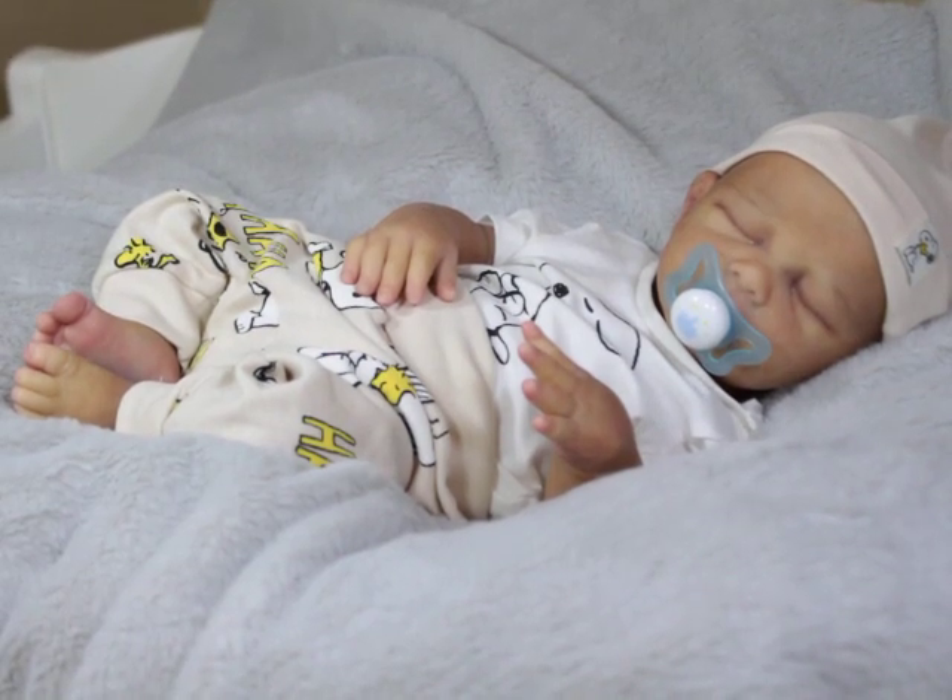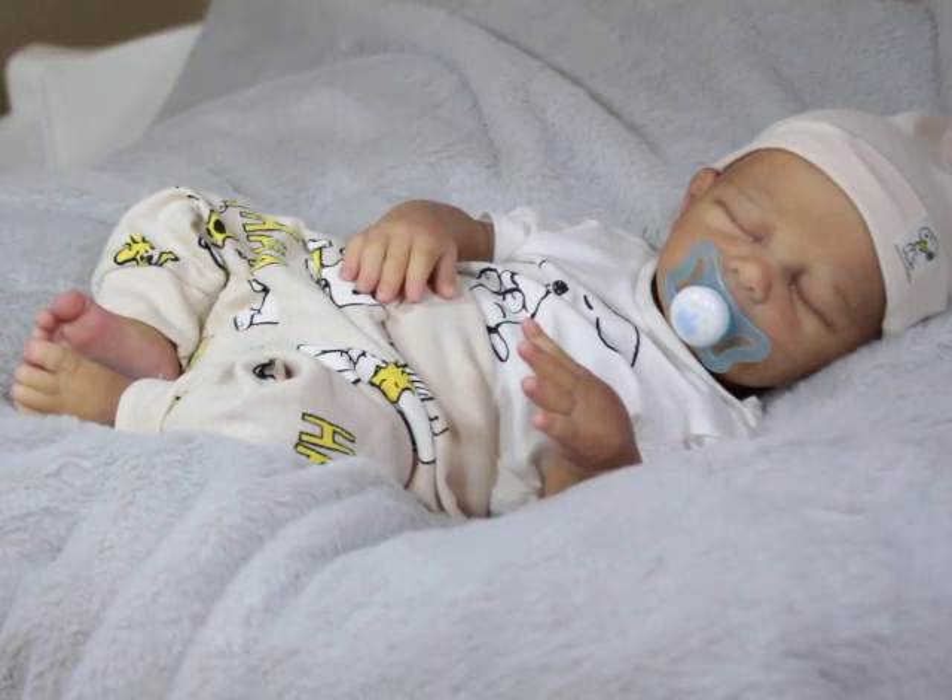Hello Lilas, welcome back to my channel guys. If you're new to this channel, go ahead and hit that subscribe button and click the bell to be a part of the notification squad.